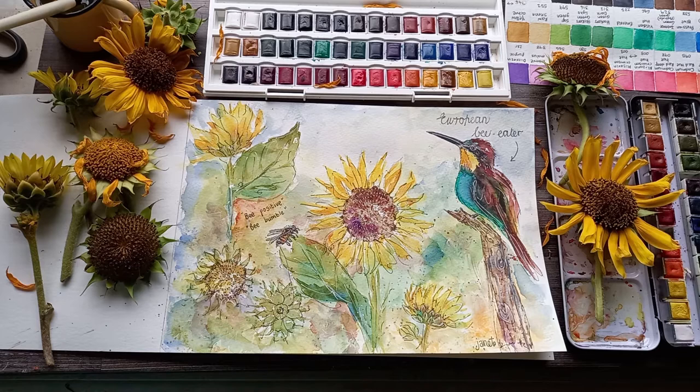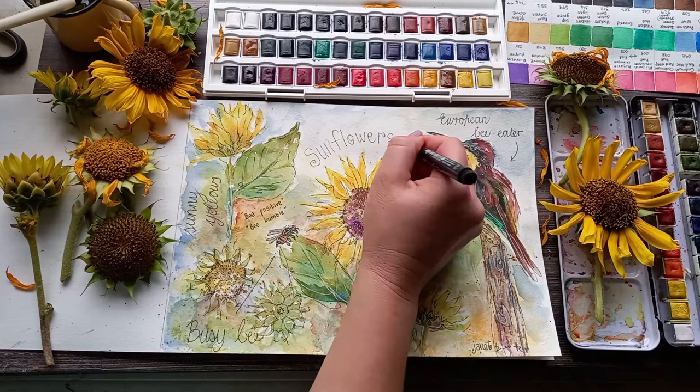To me, this was like painting sunshine on a rainy day. I made notes about the sunny yellows, wrote down the name of the bird, described the bee, and added a reminder that we must keep trying to be positive and humble — although I wrote 'bumble' because it's a little bumblebee.